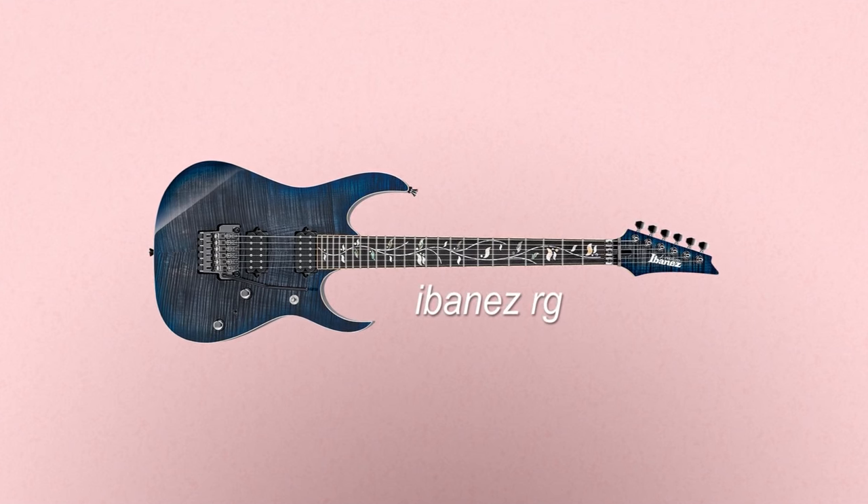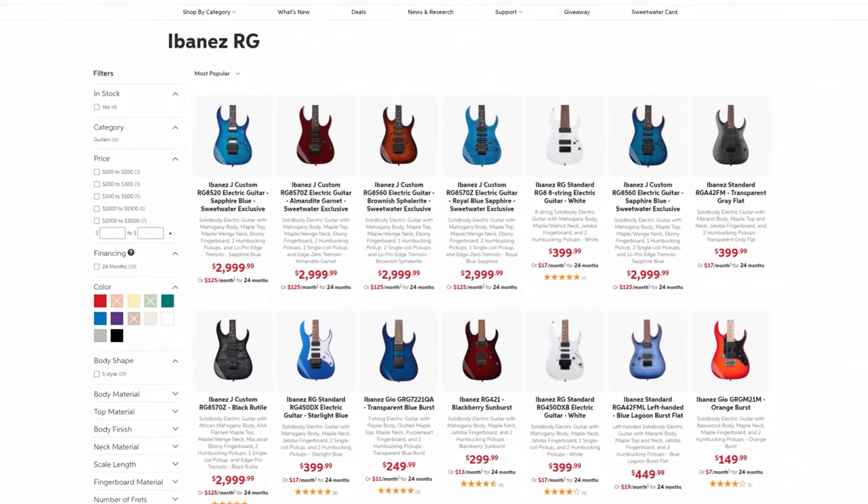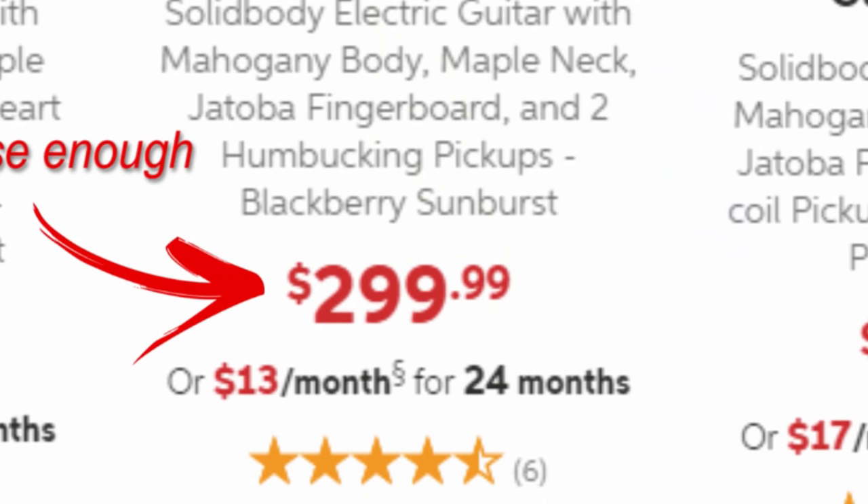And if after that you're thinking you need more of that guitar horn, then you should check out the Ibanez RG. Now unfortunately with the RG you don't have a cheaper sister brand, because you don't need one — you can get the original Ibanez RG for just $230. What a steal.